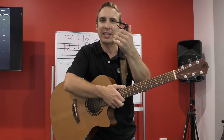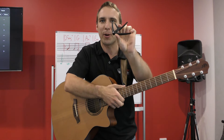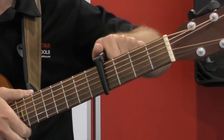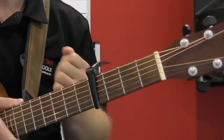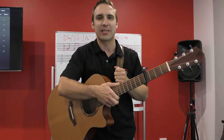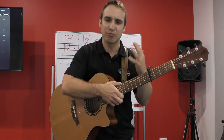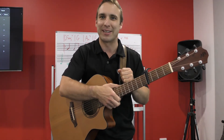The first thing you'll need is a capo. This is going to be clamping onto your guitar on the fourth fret, and that changes the key of the guitar so beginners can get their fingers around these chords.